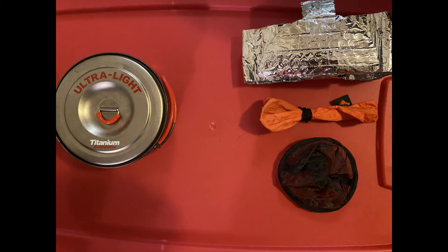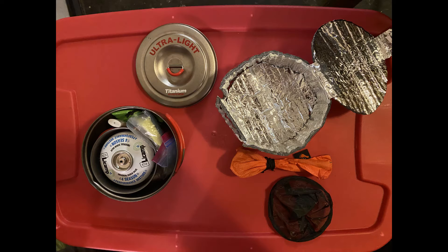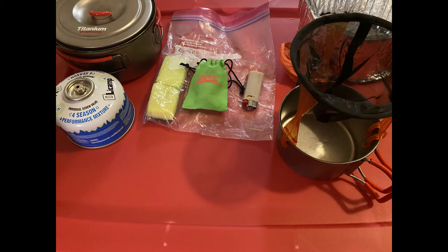I'm using an Evernew ultralight 9mm pot with a little coffee pot inside of it. That's my little cozy to the right — it actually opens up so I can drop the pot in there and rehydrate my food. I got a little actual coffee filter because I'm not really fond of instant coffees or the tea bag coffee, so this system really works for me. I've got my BSR stove along with it, a couple of tiny sponges I use for cleaning, and a lighter.